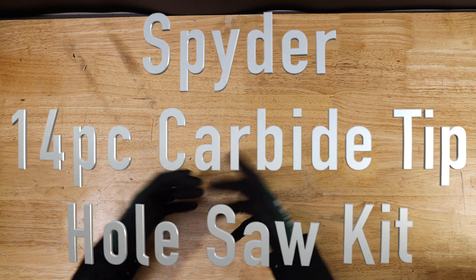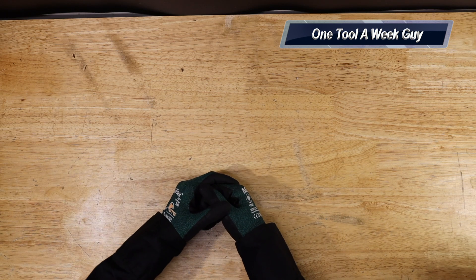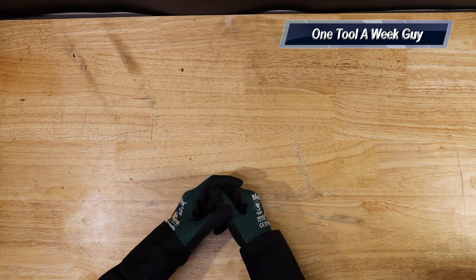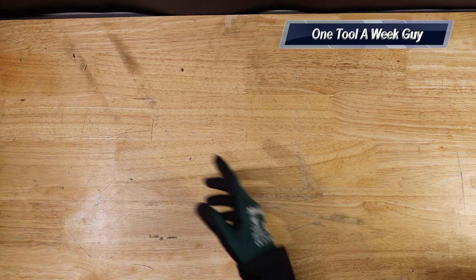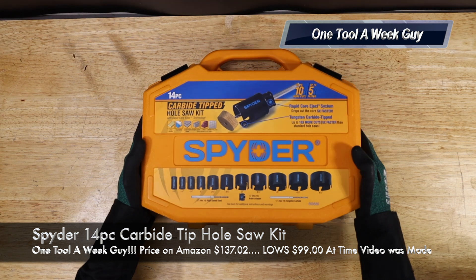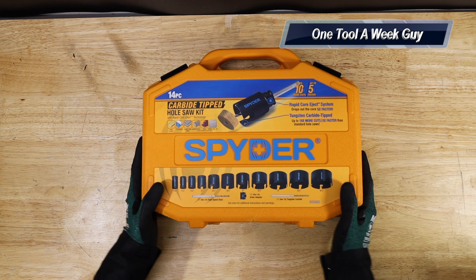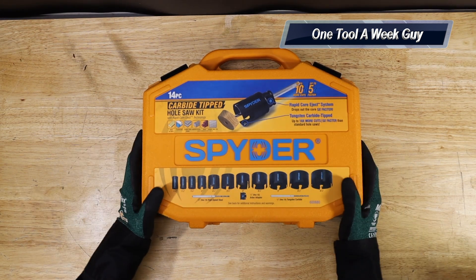What is it that we're going to be taking a look at this week? I needed to buy a hole saw kit for some wood and I ended up picking up a new hole saw kit — this baby right here — the Spider 14-piece carbide tip hole saw kit.